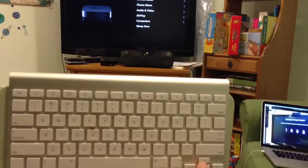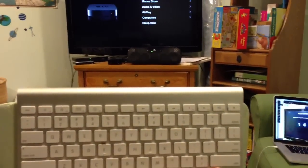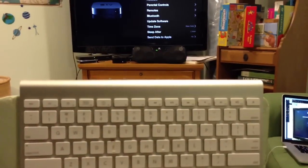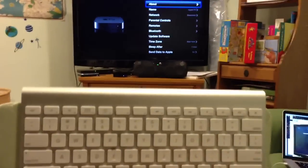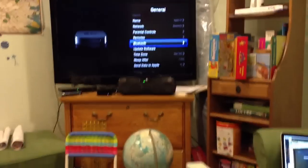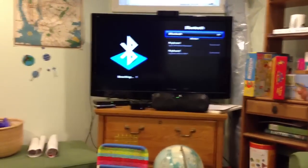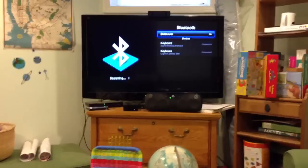So we'll go back. You can now see there's a Bluetooth item. You can hit return.